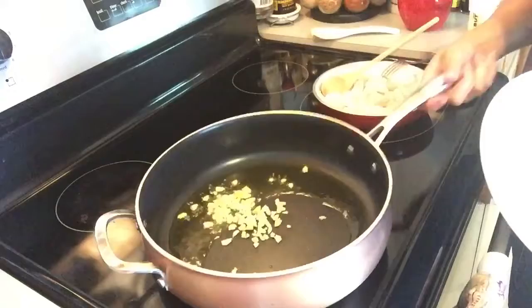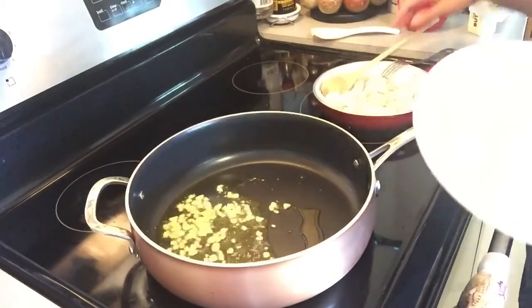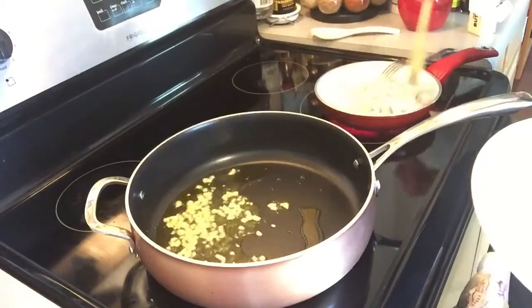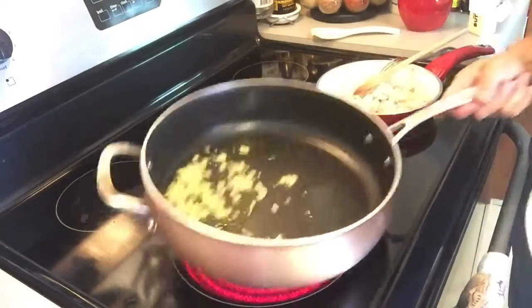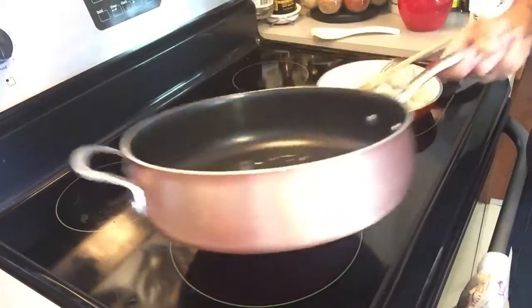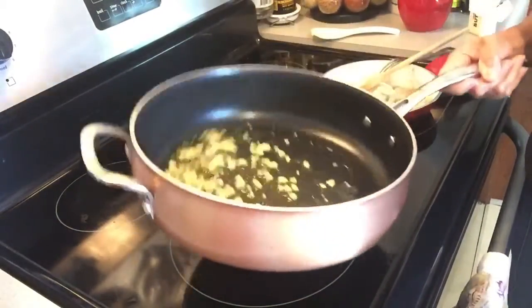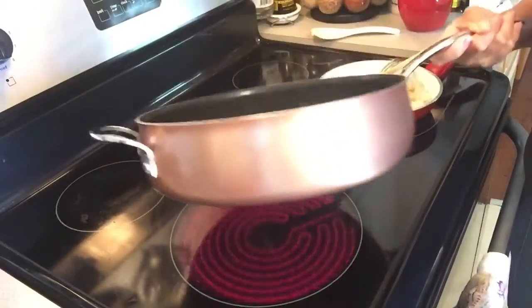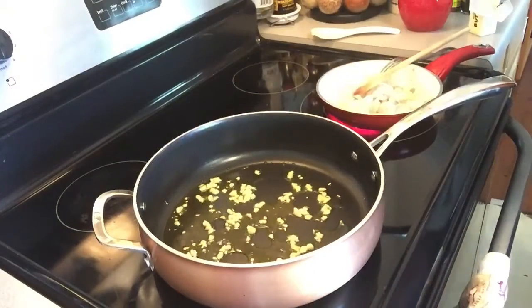And there's our garlic going in. We're going to let it brown a little bit.